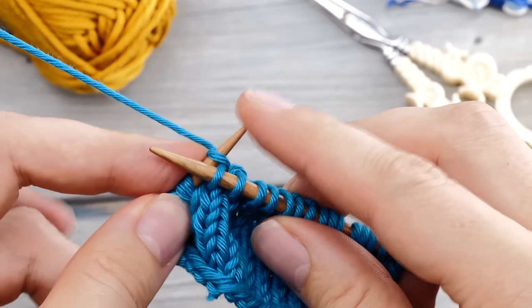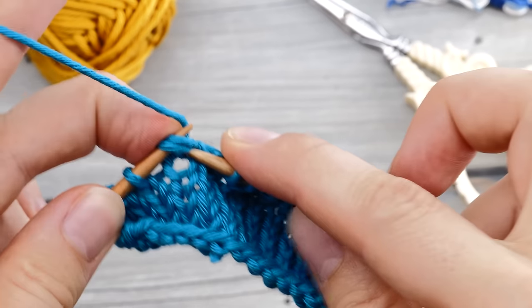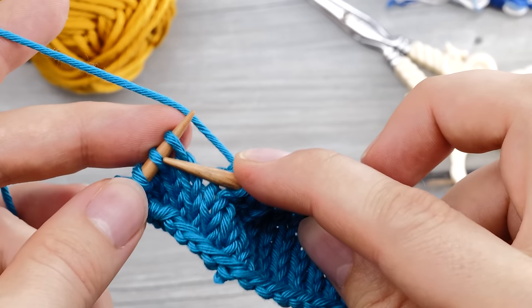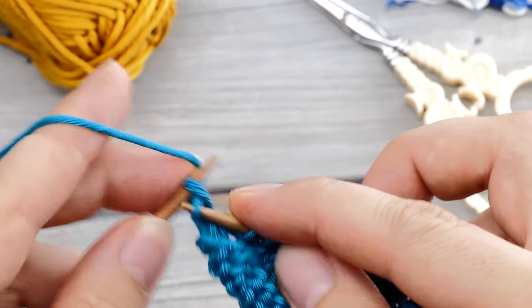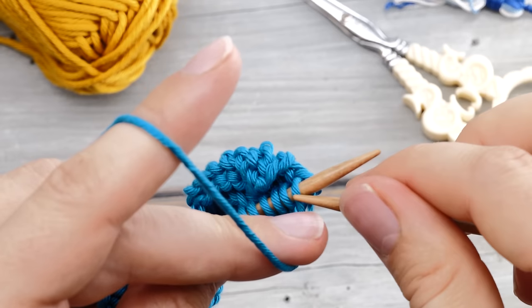Here is one regular knit stitch, and here is another double stitch, and we are going to knit that together as well. And that is the whole secret — very, very simple. Then of course you can continue knitting.